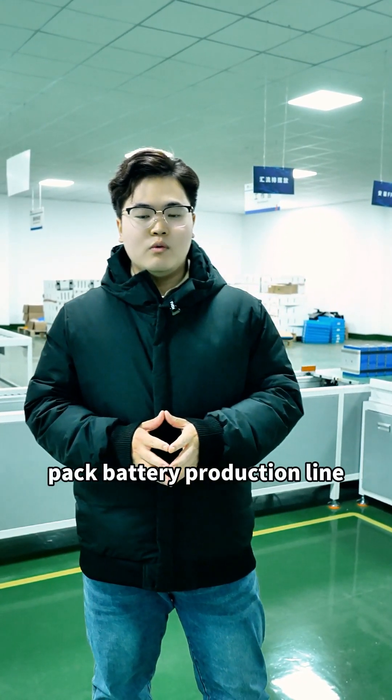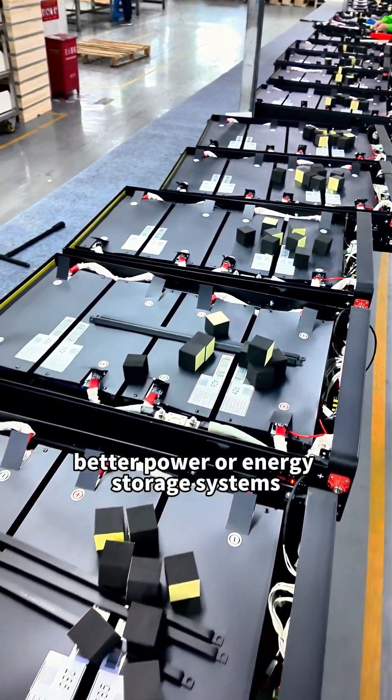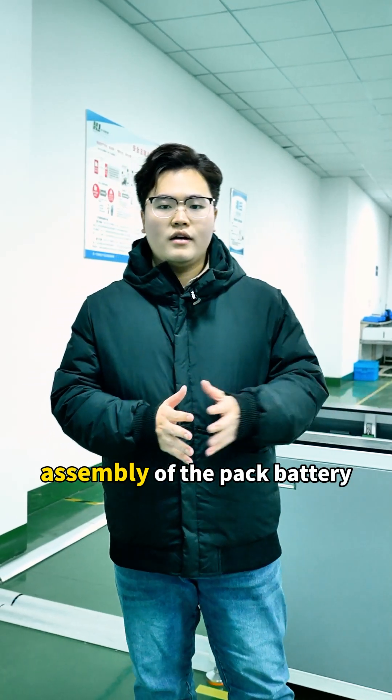Today we are diving into the pack battery production line to witness the journey of a small cell into the large batteries that power all energy storage systems. After a series of cell production steps, we can proceed to the assembly of the pack battery.